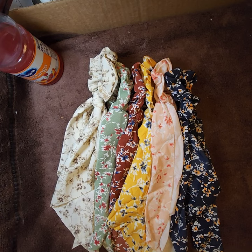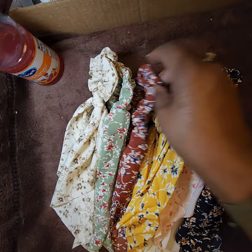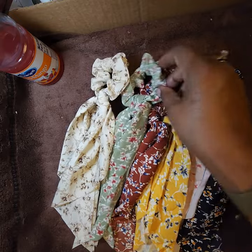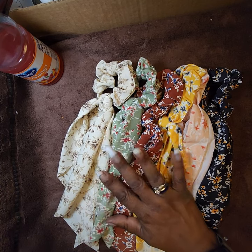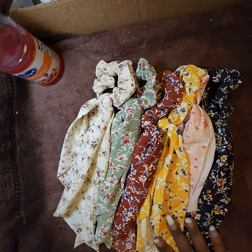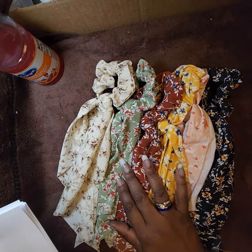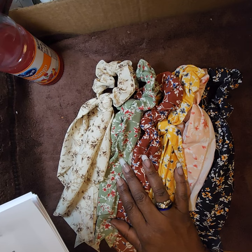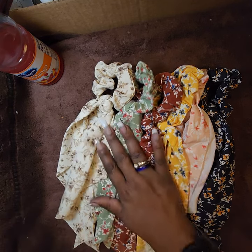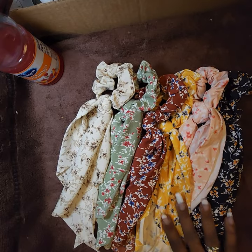This is a six-piece floral boho elastic scrunchie set — ponytail holders for women and girls in blue, pink, yellow, red, green, and white, color combination called 'bohemian.' I paid $4.09 for this six-piece set.